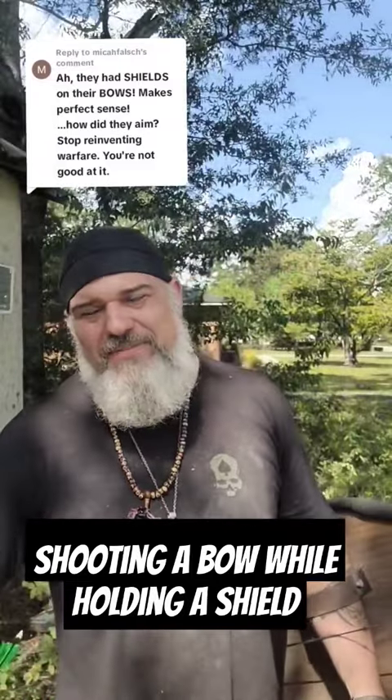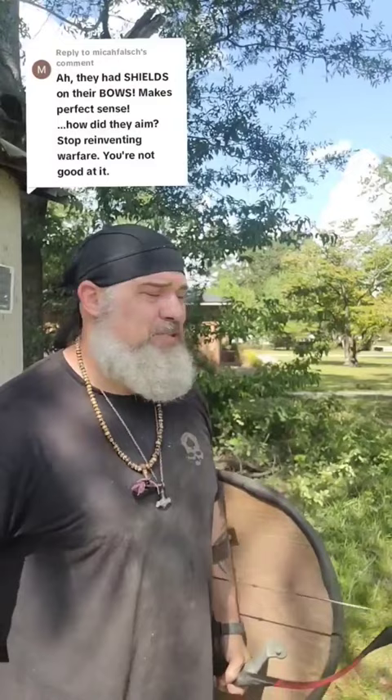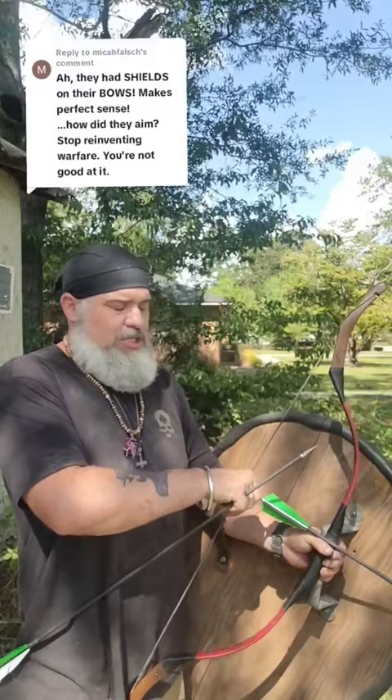The idea of having the shield attached to the bow is kind of silly, but they didn't have it attached to the bow — it was attached to their arm. Usually it was much smaller than this heavy kite shield, but I can still do it with this because the technique is the same. We just load it up and we're shooting thumb draw.